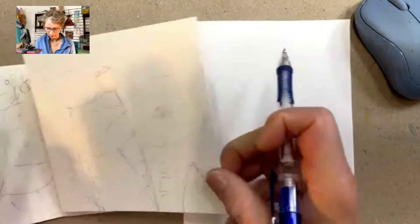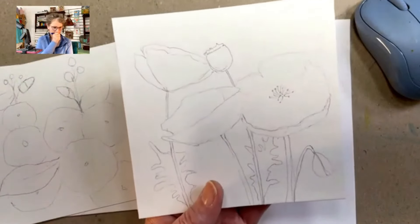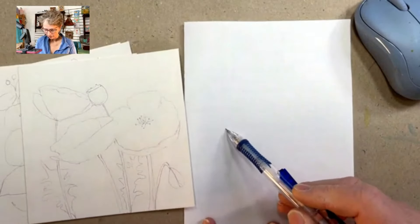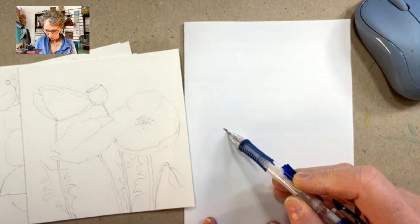Let me show you quickly how you could do a poppy. Let's do one that's sideways. I can draw a little bit heavier on this paper and show you.